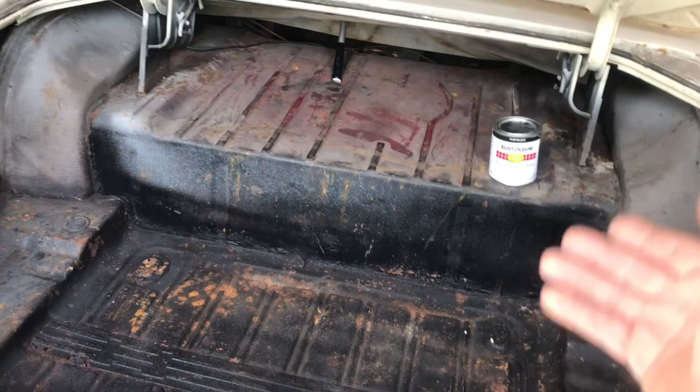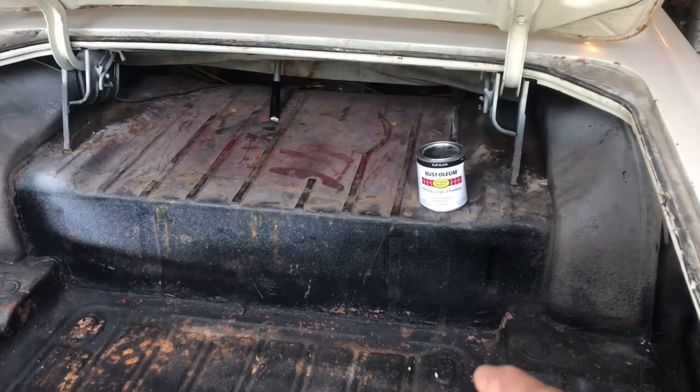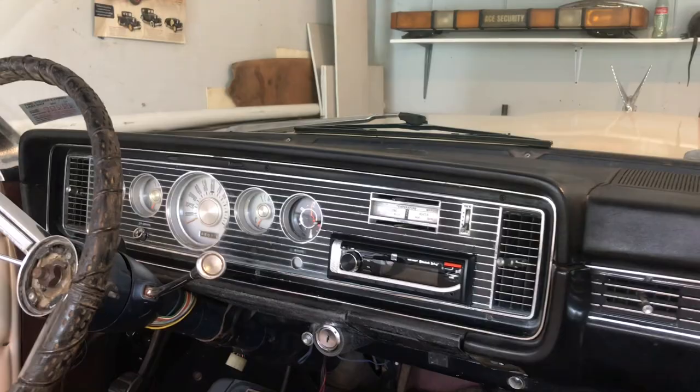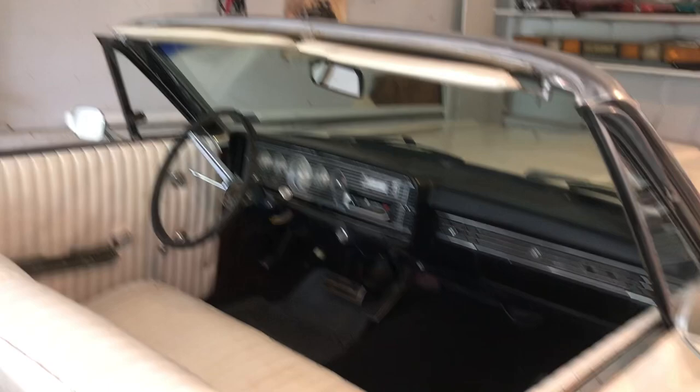I want to paint it so it'll look better. I'm going to show you the before, and later on after I finish it I'll show you the after. And by the way, this is the dash with the radio — doesn't it look beautiful? Later on I'll turn the radio on for you guys so you can see that I installed it the right way.